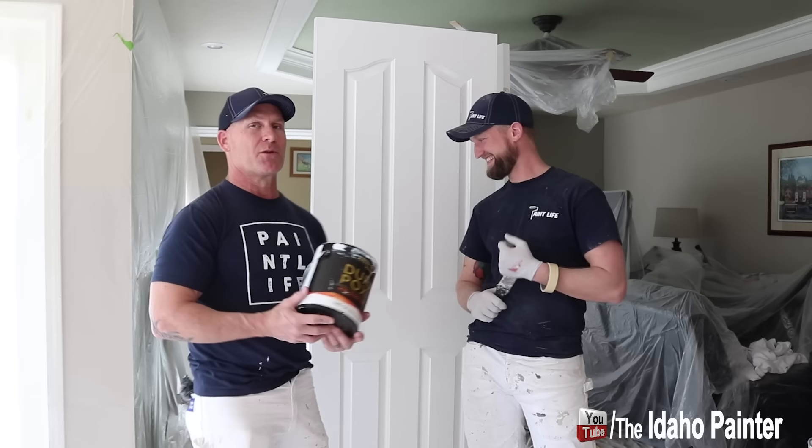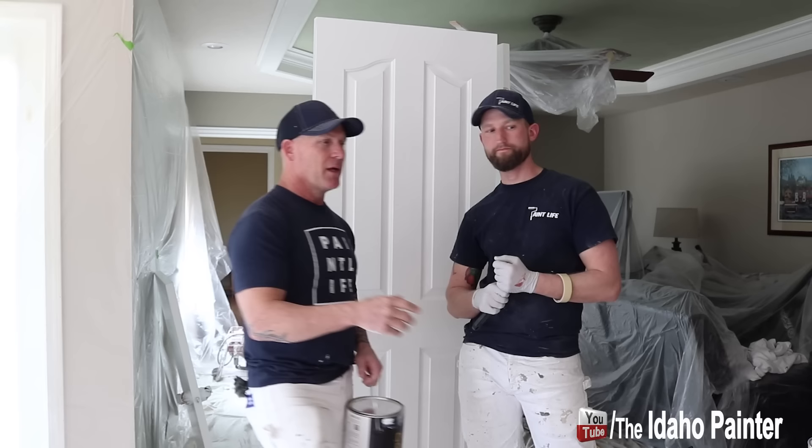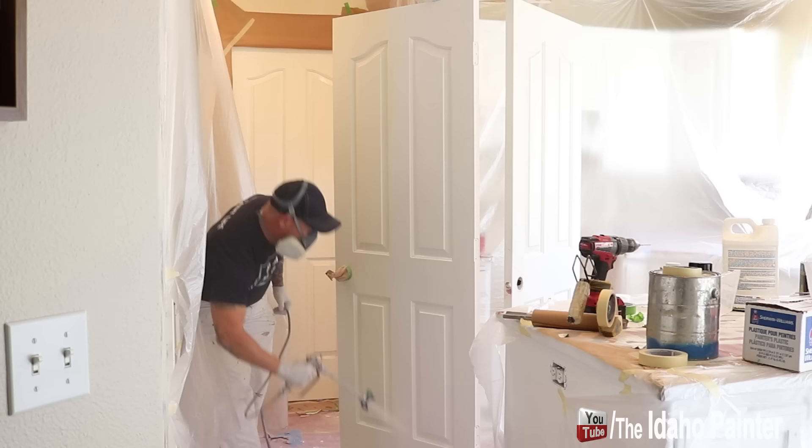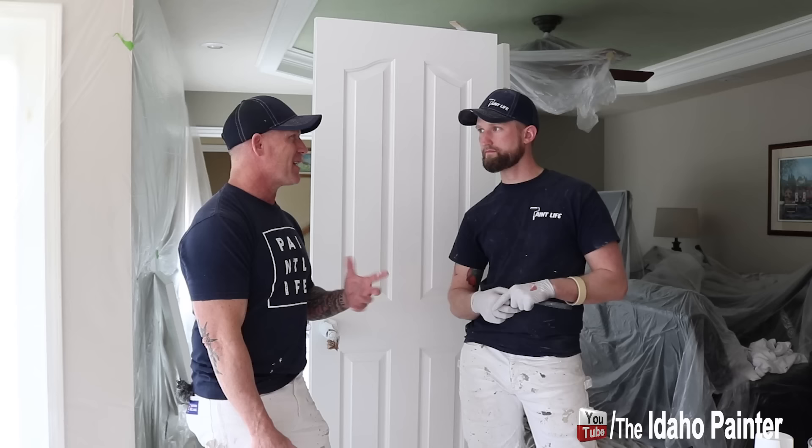We're spraying some doors today with the white. One thing we ran into is the DuraPoxy fish-eyed over where we did some spot priming. We used a synthetic shellac primer, and it fish-eyed where we believe it was over the synthetic shellac. Then we sprayed an oil-based bonding primer over that and it fish-eyed over the top of that too. So it was kind of an issue.